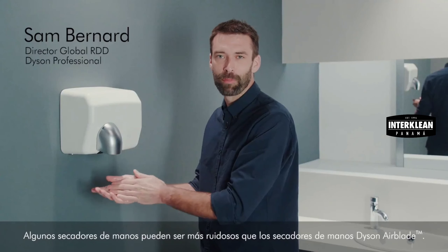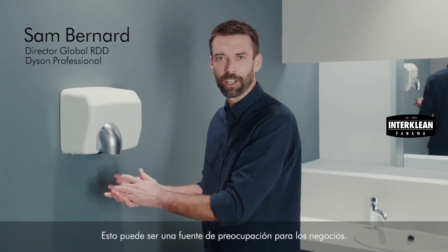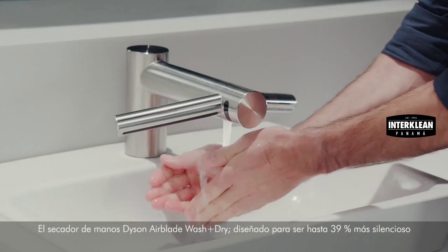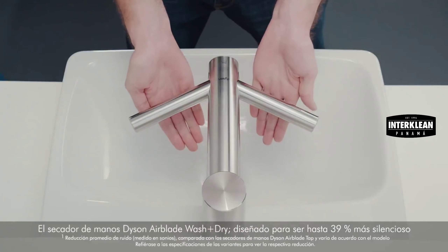Some hand dryers can be louder than Dyson Airblade hand dryers. This can be a concern for businesses. But now there's a quieter solution: the Dyson Airblade Wash Plus Dry Hand Dryer.